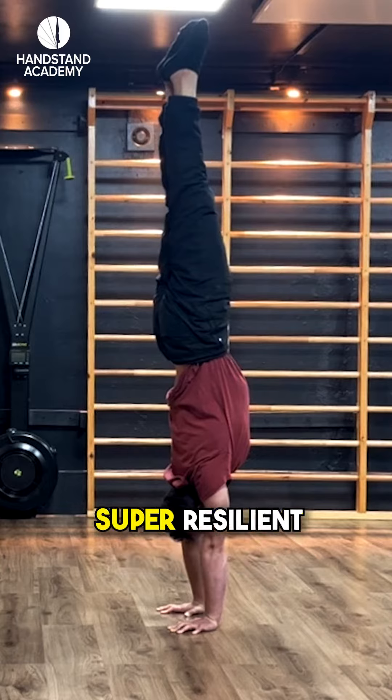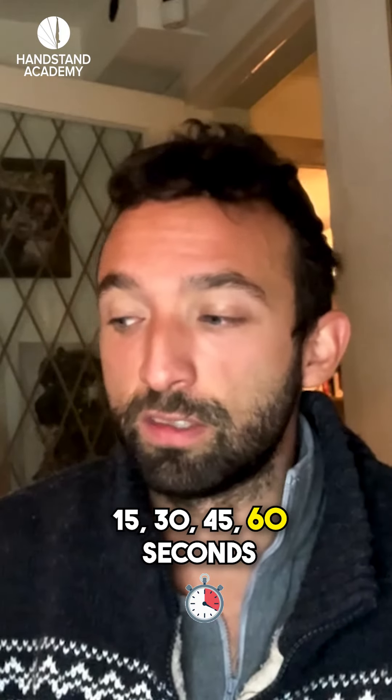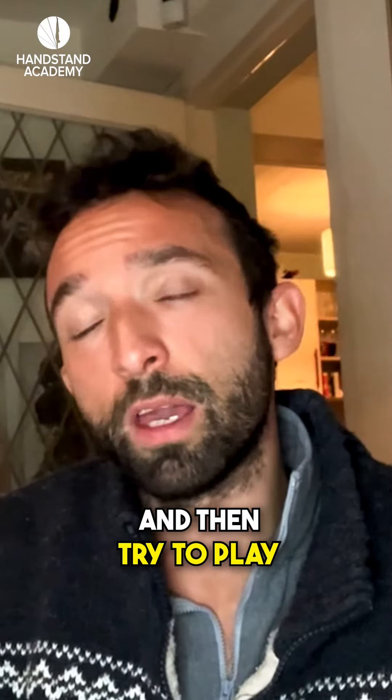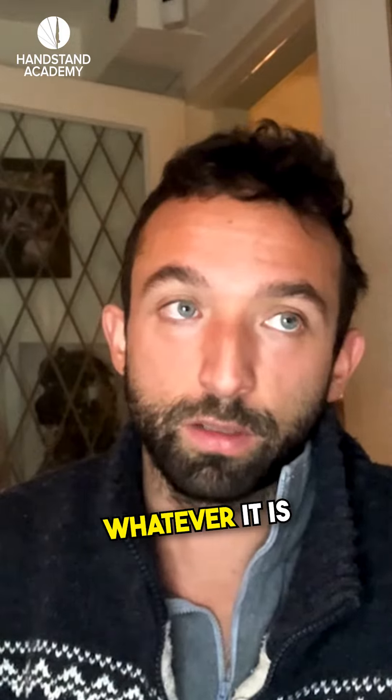Make your handstand super resilient so that you can hold yourself 15, 30, 45, 60 seconds — and then try to play, have fun with it, play with shapes, open your shoulders, and become more mobile, wherever it is.